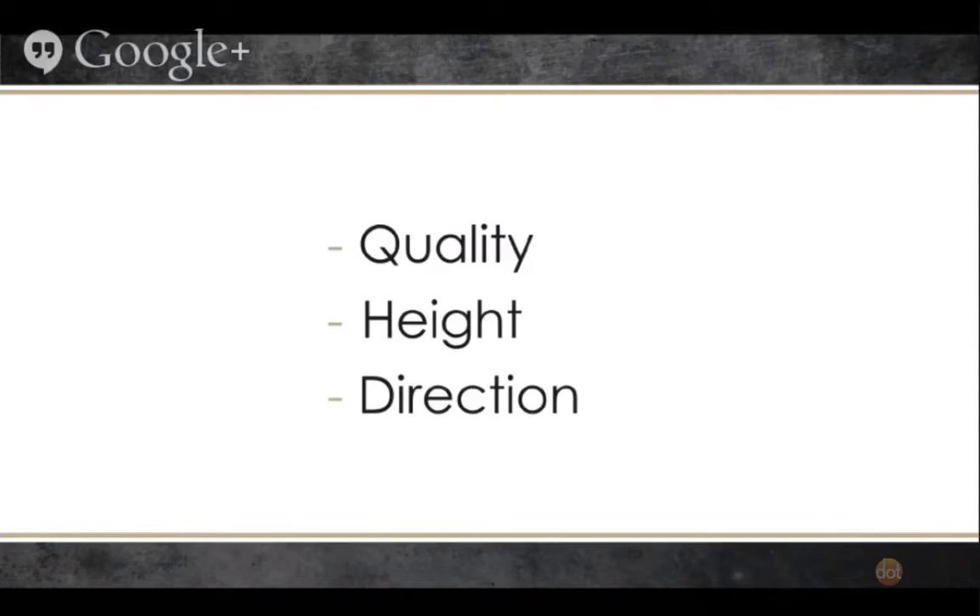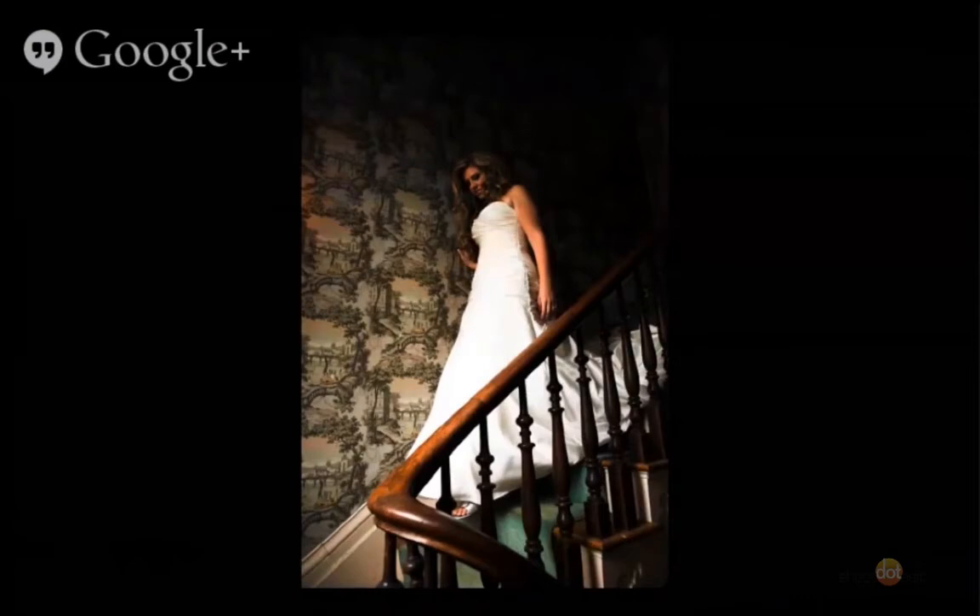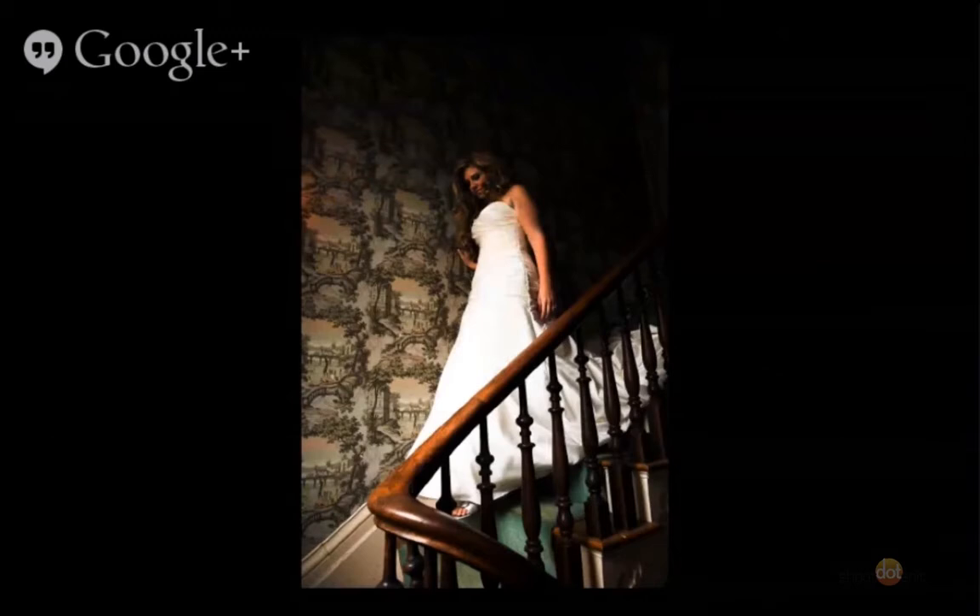We could talk about just these three simple things — or even just the direction of the light — for 30 or 40 minutes straight. So we're going to show you one real-life example of a series of photos where quality, height, and direction all came together for a really beautiful image. My wife was photographing this wedding, a few years ago. We had a constant light source — a big, beautiful window about four feet by six feet in size, shining down onto a staircase. When light comes through a window, it arcs at a 45-degree angle — light does that out of a softbox, off of a speed light. We want to get all three keys — quality, height, and direction — together.